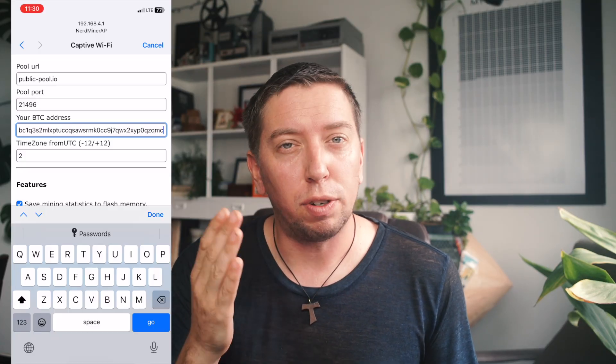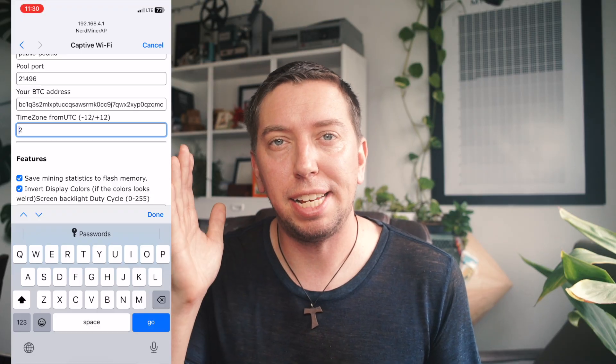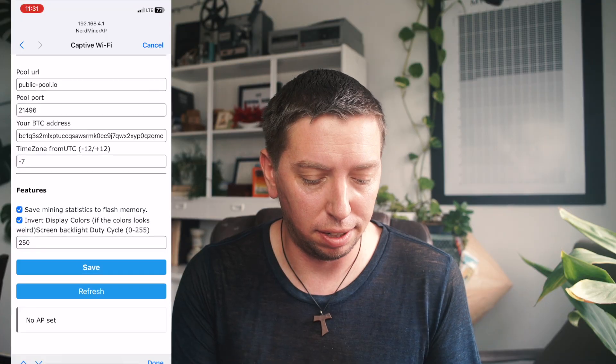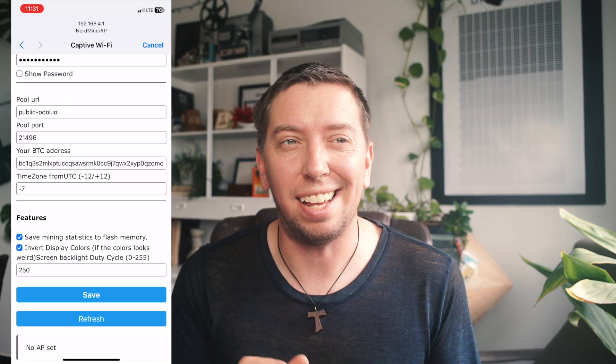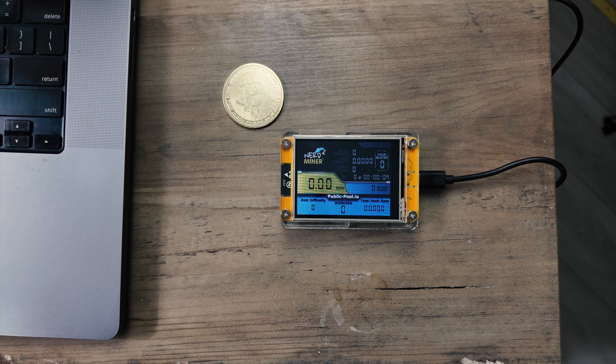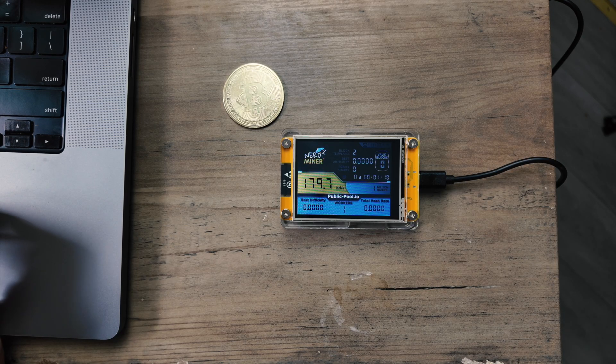So here's my address. Then you put in the time zone from UTC — UTC is basically London, and we are minus seven from London, so we'll just put that in. We can leave all these other settings as is. Let's hit save. Once we've done this, it should be sending all the information to our nerd miner and setting up. And there it goes — sometimes you've got to wait just a little bit for it to turn on the hash and get started. And now we're officially mining Bitcoin.